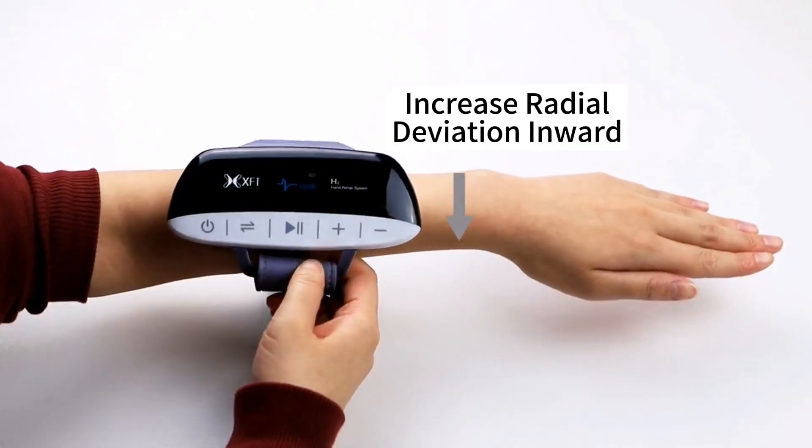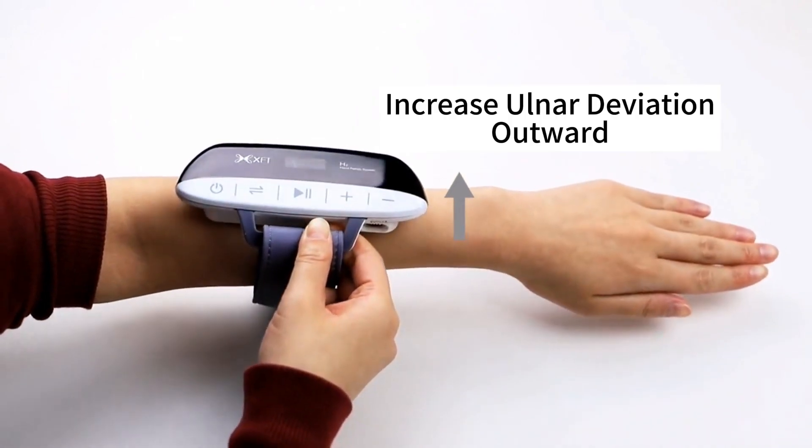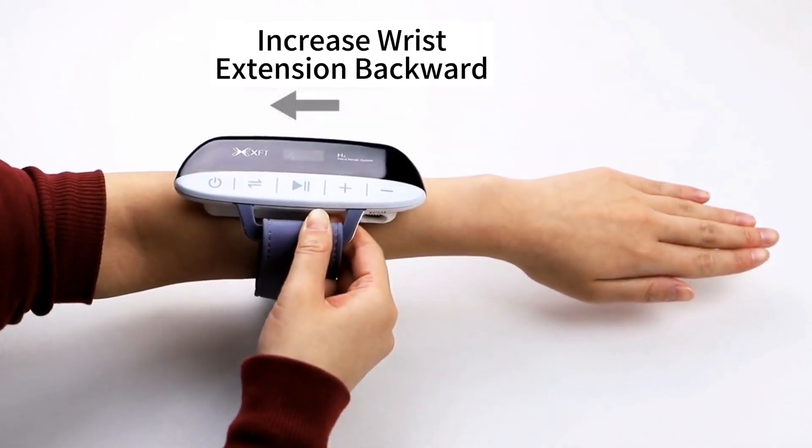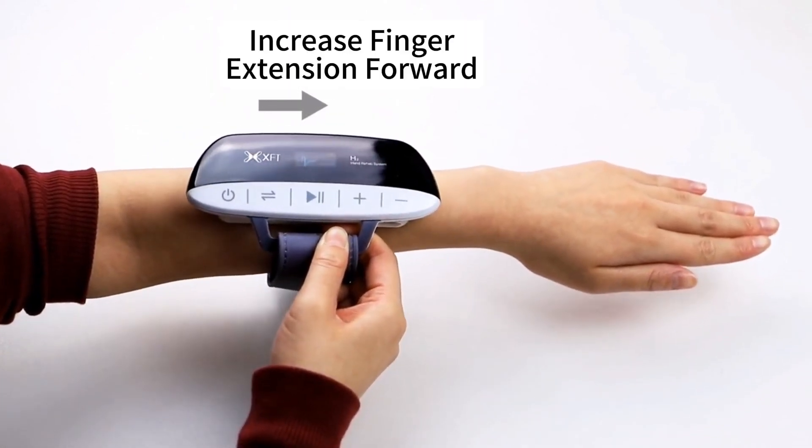Increase radial deviation inwards. Increase ulnar deviation outward. Increase wrist extension backward. Increase finger extension forward.